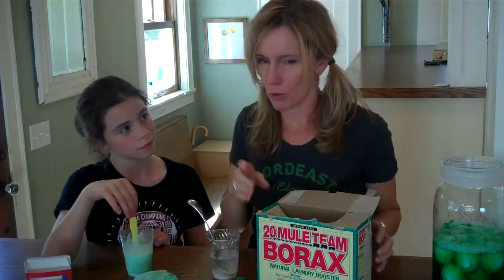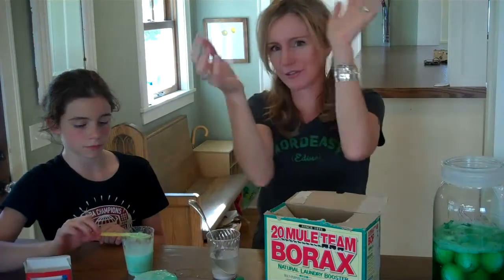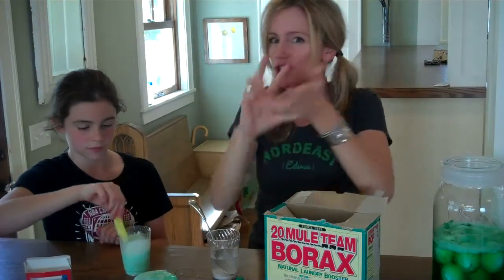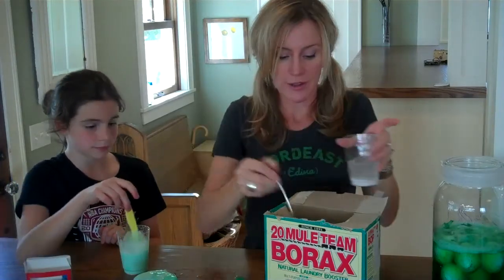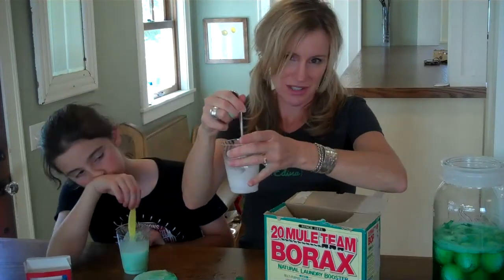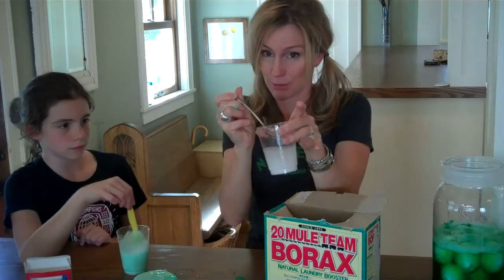Then we bring in the borax. The borax is what we call a cross-linker. The cross-linker will actually make all of the glue polymers stick together and turn into this cool green slime. Take about a cup of water and add a few tablespoons of borax to it, mix it up, and try to get it to dissolve a little.